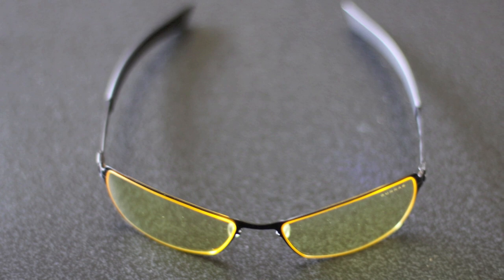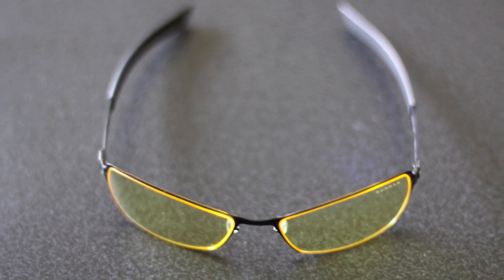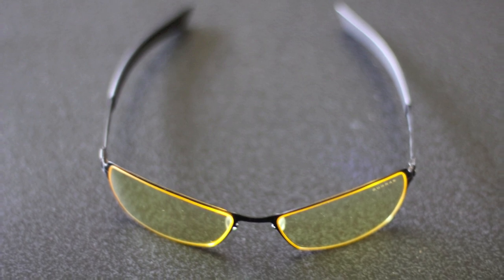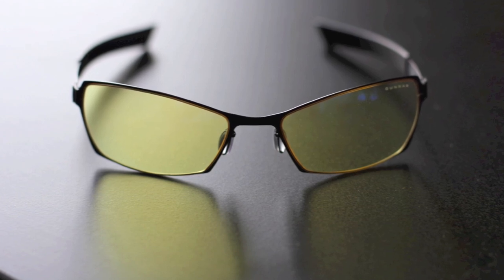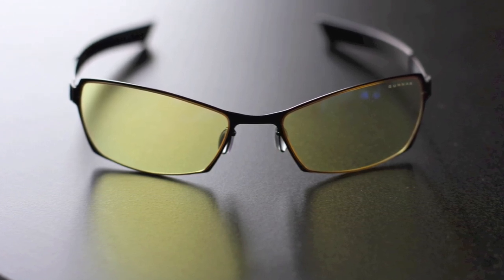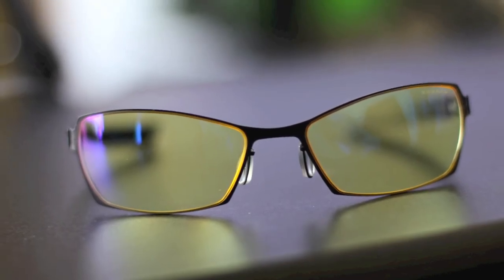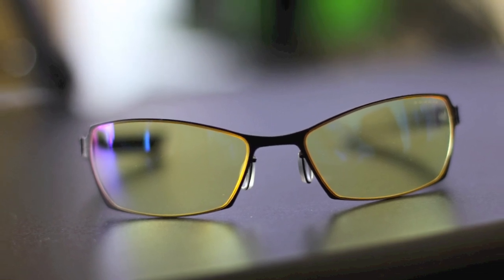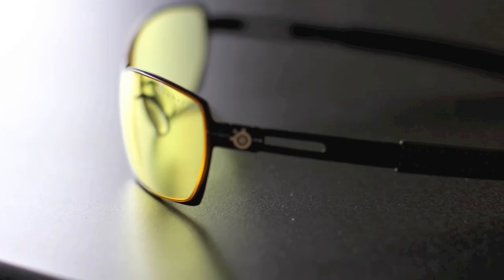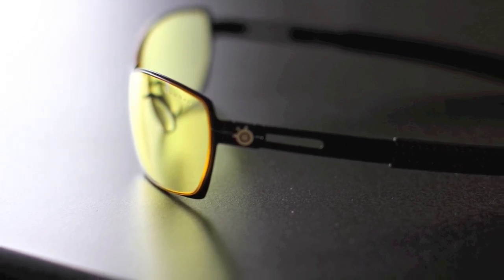For what they say they do — relax your eyesight, reduce the glare, and help you with long gaming hours — they definitely do that. The only problem is it's going to be a personal preference issue. I've never worn glasses in my life, so they were pretty uncomfortable for me, but I could definitely get used to them. Do they work? Absolutely — they do what they say they do. The only thing I would recommend is if they made customizable tints; the yellow is cool, but an optic green would be a lot better in my opinion.